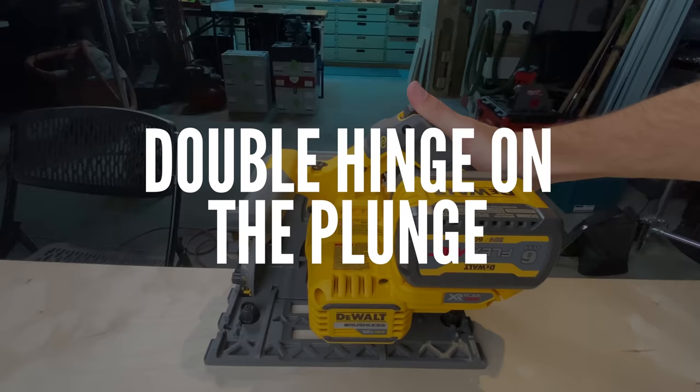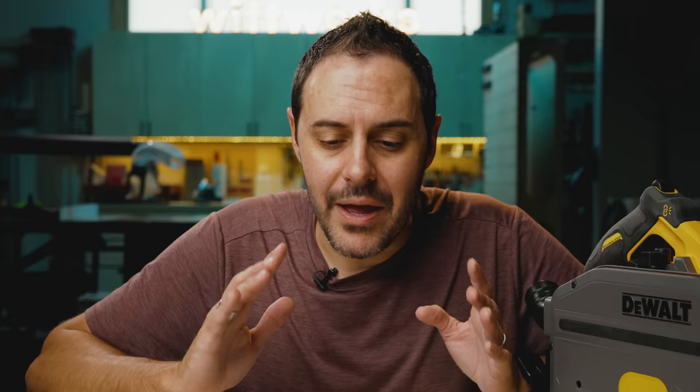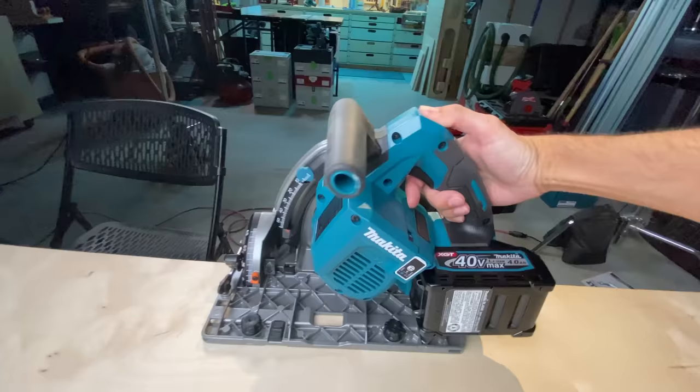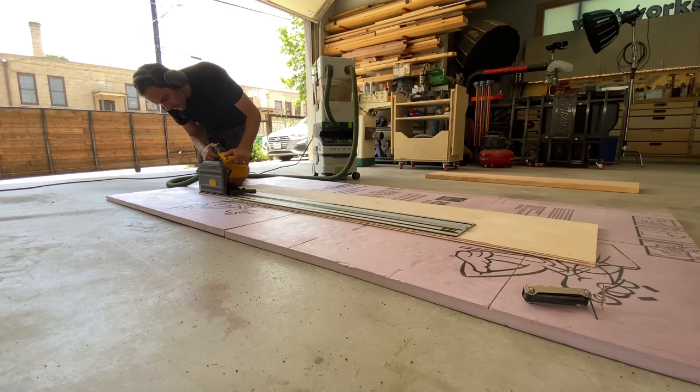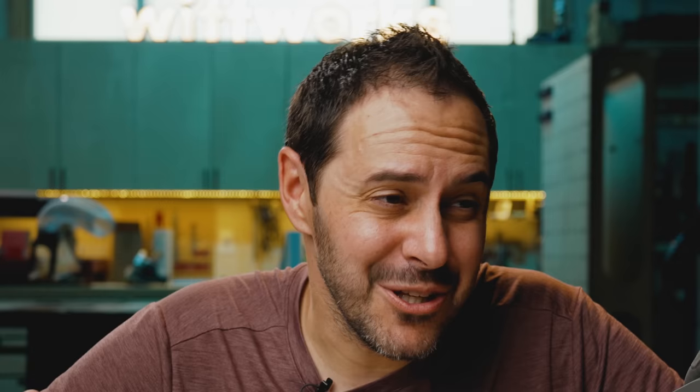For whatever reason, DeWalt decided to do a double hinge on the plunge mechanism. I've tried to figure out what the benefit is and honestly I can't see one. Every other track saw I've used plunges downward in one motion that's easy to start. With this one, every time I went to start I had to remember: push down and then move forward. With all other track saws it's just one fluid motion. I'm sure after using this for a while I'd get used to it, but it seems like an unnecessary design innovation that no one asked for.